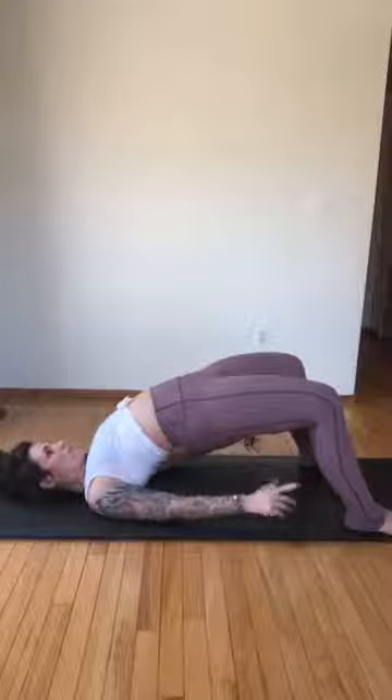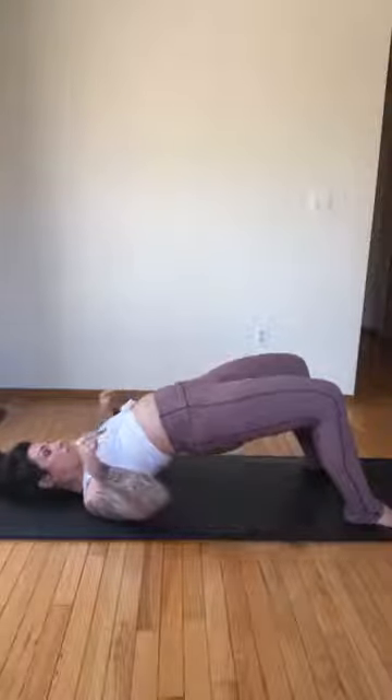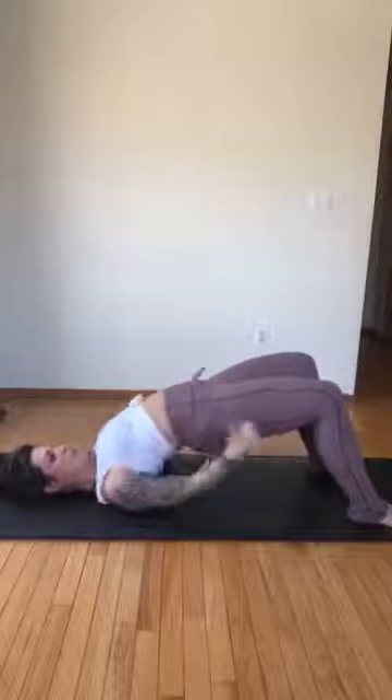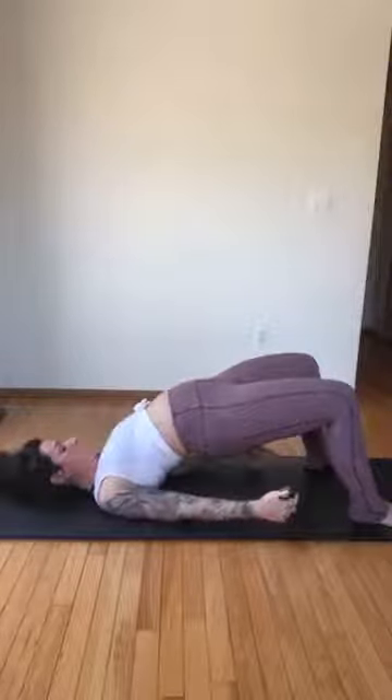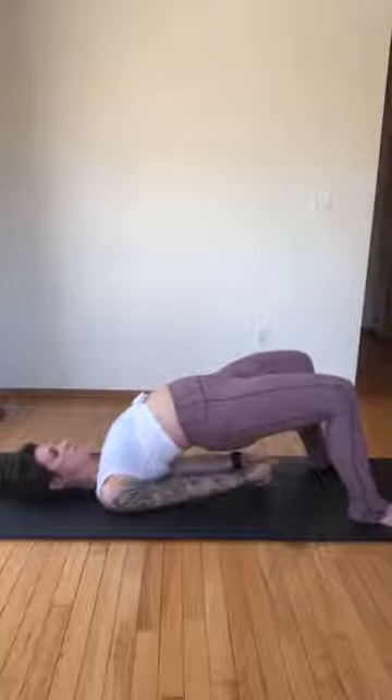Inhale, exhale. Try to lift your hips a little higher — use your butt to press the hips up. Last one, exhale, now melt the spine down, articulate all the way, use your abs to find that connection. Now let's roll back up — roll up, lift. Walk the hands under, and if you have the ability see if you can interlace your hands. Press the arms down.